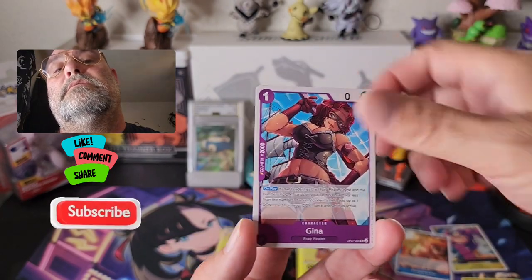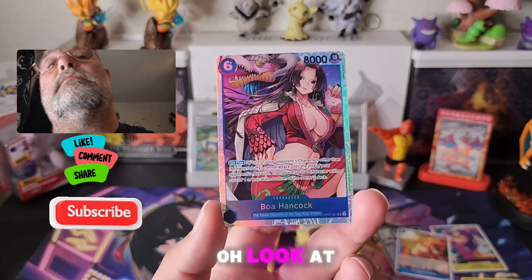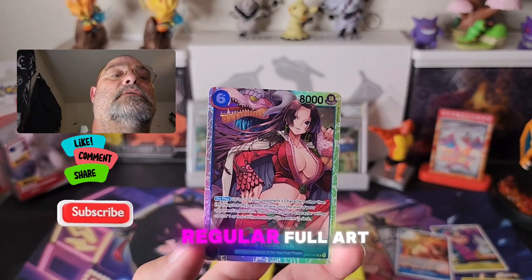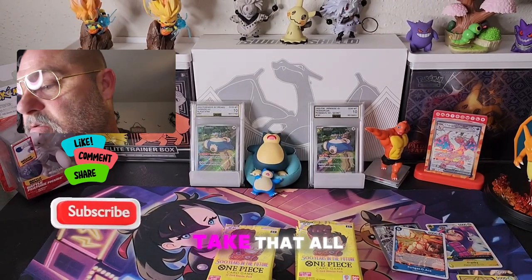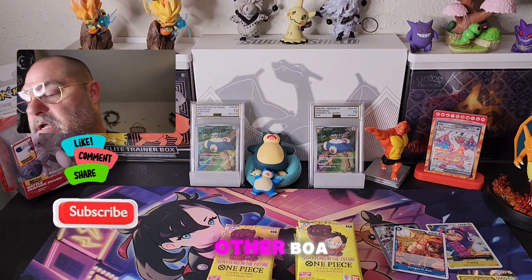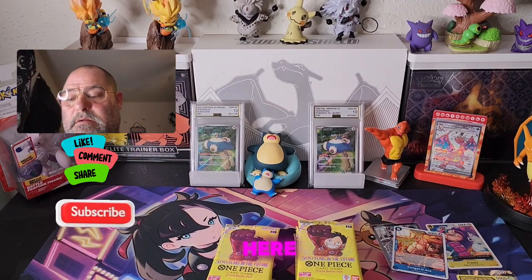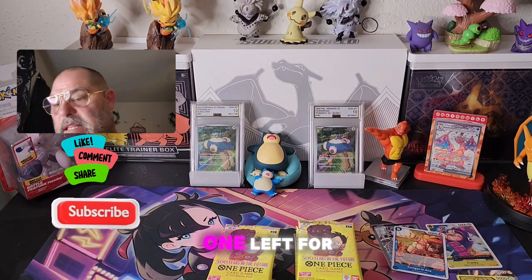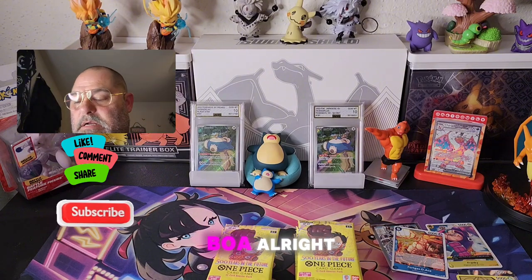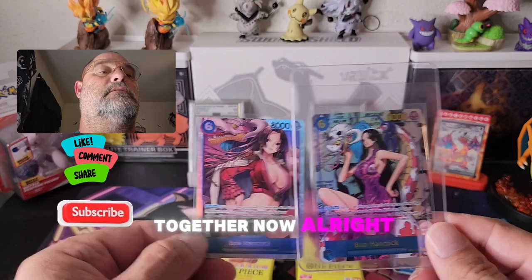Come on — oh, we got the Outlook 3! Oh, look at this — we got another Boa! That is the regular full art. Not bad, we'll take that all day every day — something to go with our other Boa. We'll put her off to the side. I gotta open up some sleeves. Look at that — one left for Boa. Oh, first pack magic! Got these two to go together!